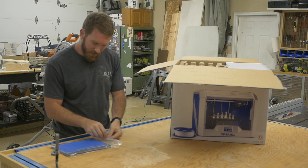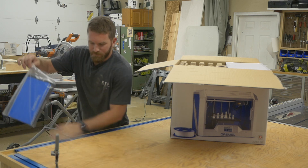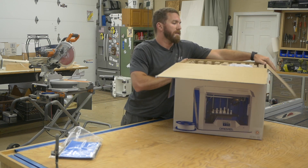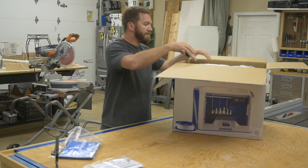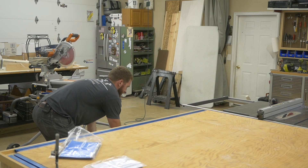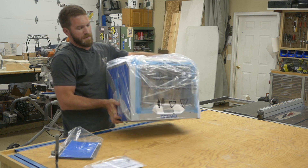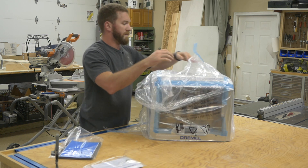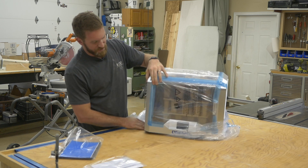Looks like that might be the build plate. Let's get rid of some of the packaging. A manual. Alright. Oh, I am super pumped about this.